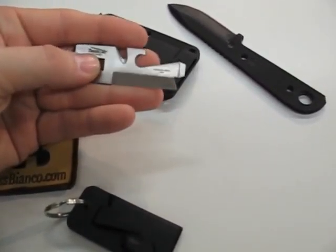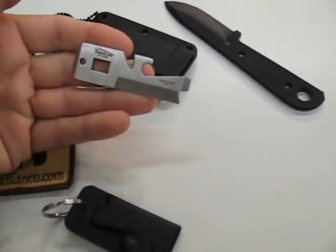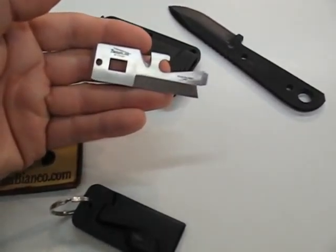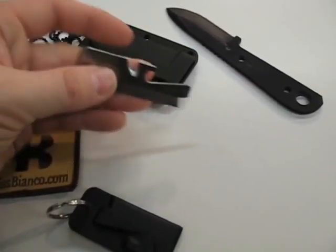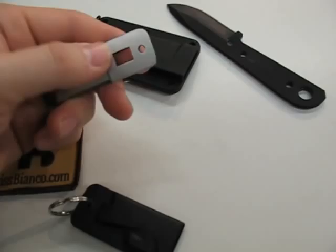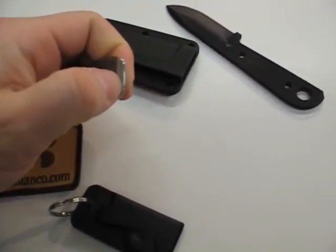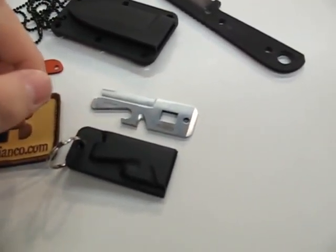We have the blade edge, we have the screwdriver, the bottle opener, and the cord cutter. The square cutout is for the O2 tanks. We also have a hole to put in a cord, a lanyard, and with this little edge here, if it's inside the sheath, we can even use it as a pry bar.